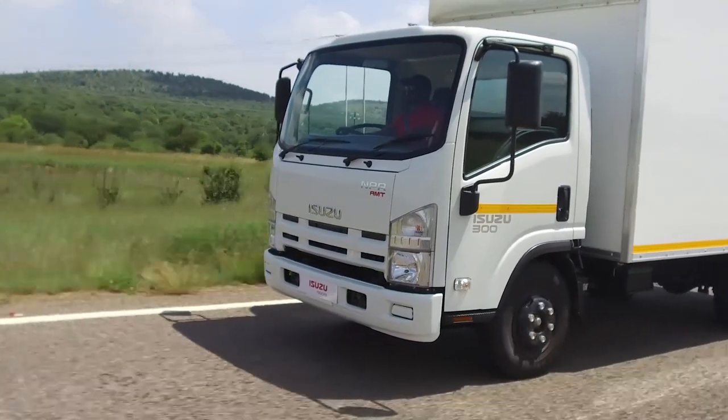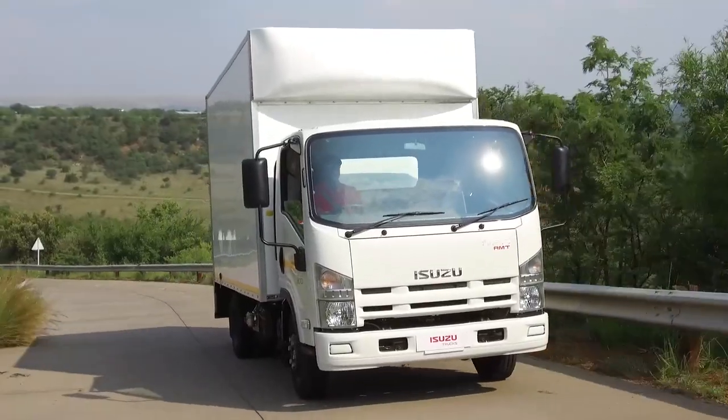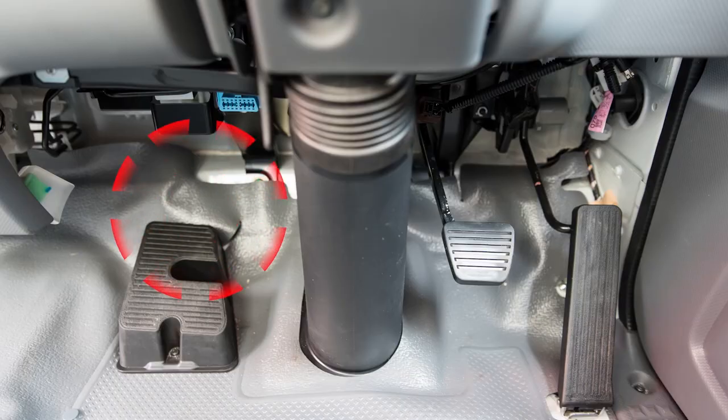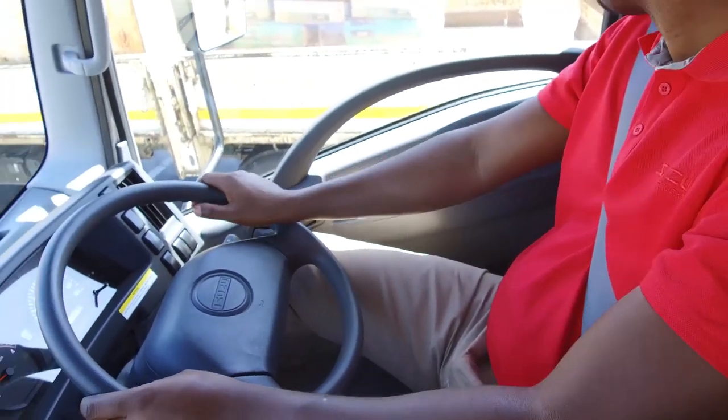AMT is a fully automated manual transmission. This means you get the performance of a manual but with two-pedal operation. There is no clutch pedal in an AMT truck, so you can focus on the driving environment rather than worry about making gear changes.